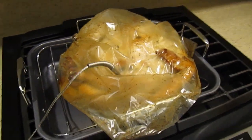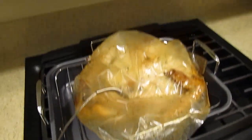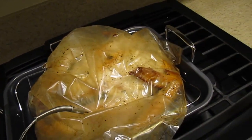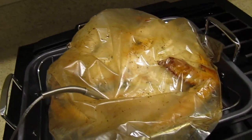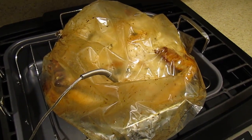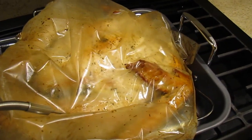I took the turkey out of the oven at 165 degrees Fahrenheit, but upon inspection it's not as brown in the breast areas as I would expect. So I'm going to put it back in the oven and let it cook to about 200 degrees.